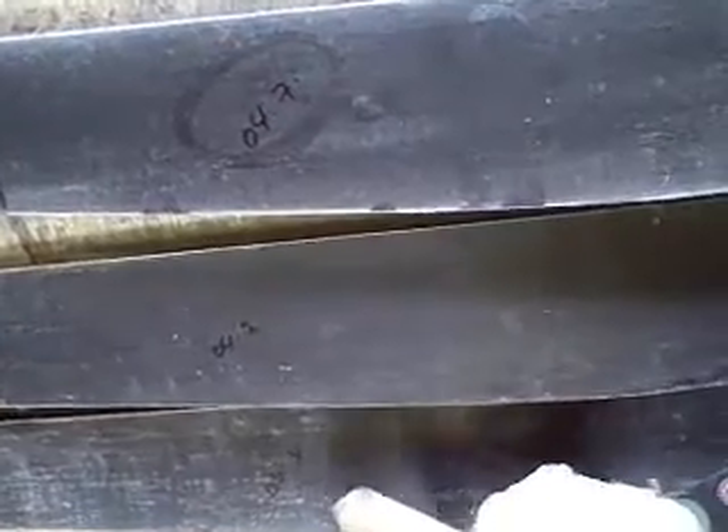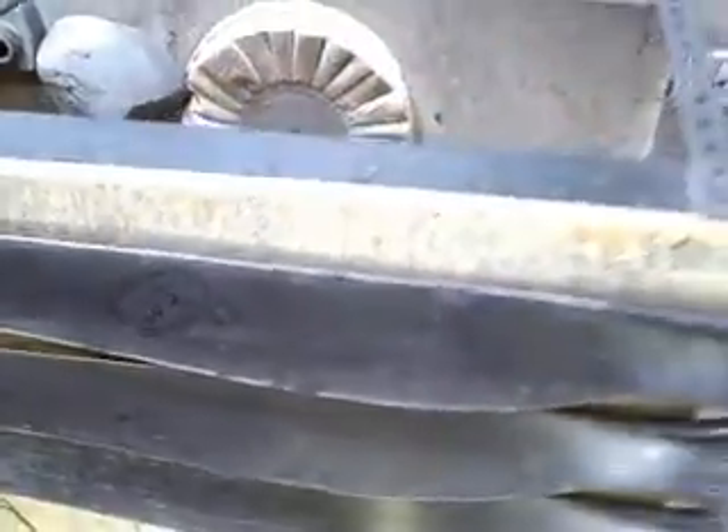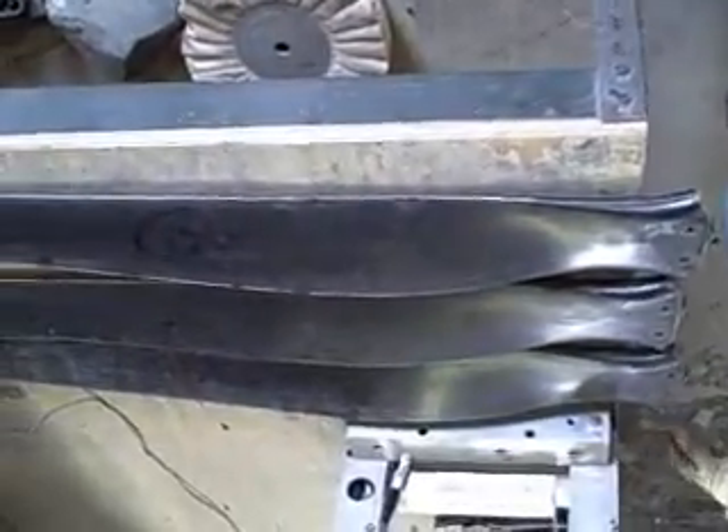Now we've checked the moment weight on the three blades. We've got 0.34 grams, 0.42, and 0.47 grams. Those are the before-balance numbers.